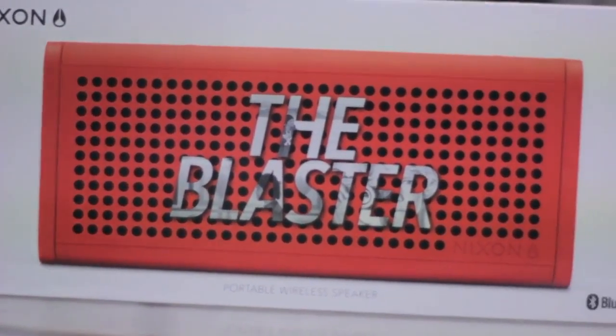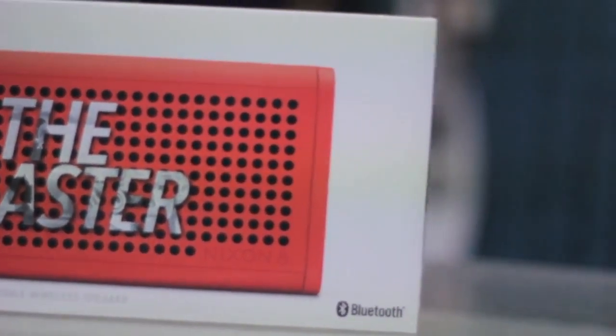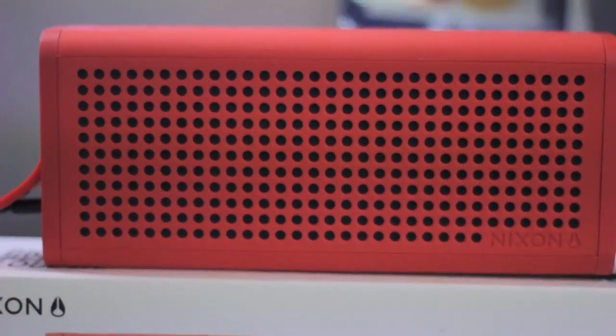What's going on guys, this is Steve with a quick product review on a new speaker, the Blaster, brought to you by Nixon.